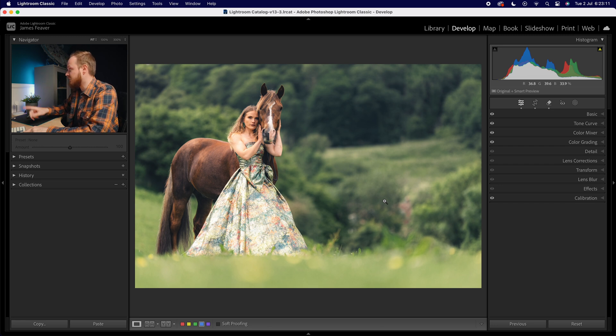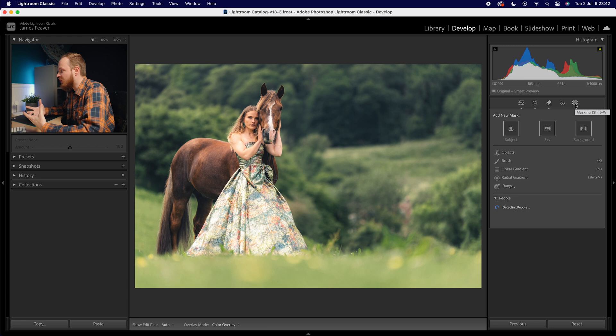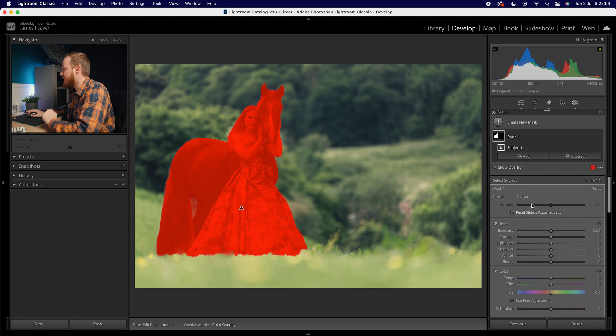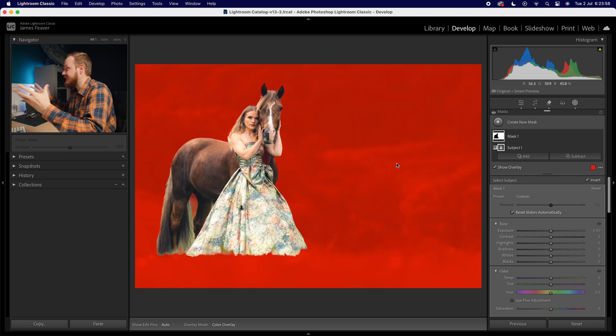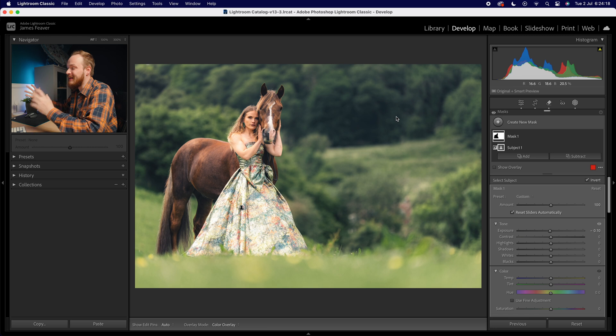We've made a good chunk of progress. Now let's really emphasize it using masks — this is step three. I'll head to the masking panel and take about three or four masks. First, to add a darkened effect without darkening the subject, I'll select the subject itself then invert it to select just the background. Then I'll drop the exposure down — don't go too far as it looks fake. Just 0.1 of a stop makes a decent impact, making the subject pop while darkening the background.